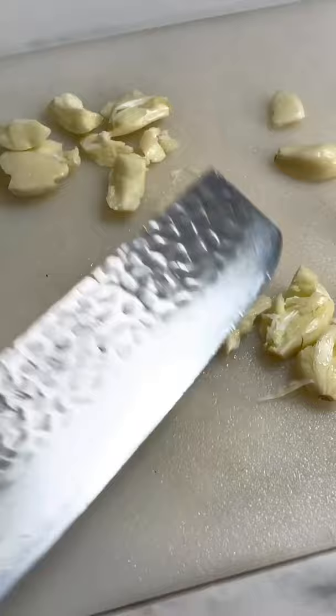Let's cook this soy garlic scallion noodle. If you were to ask me what I can eat all the time, it's probably noodles.